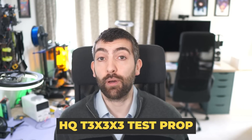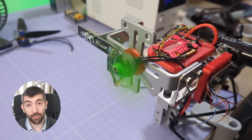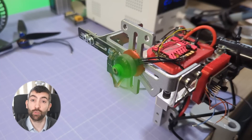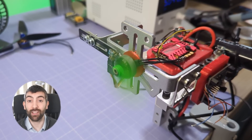Now it's time to look at the thrust and efficiency of these motors. I measure this using an HQ-T 3x3x3 test prop doing a throttle ramp from 0 to 100% throttle at 16 volts, measuring RPM, thrust, torque, and all the electrical parameters like voltage, current and power. From all this data we can look at not only the thrust but also the efficiency over the whole throttle range.